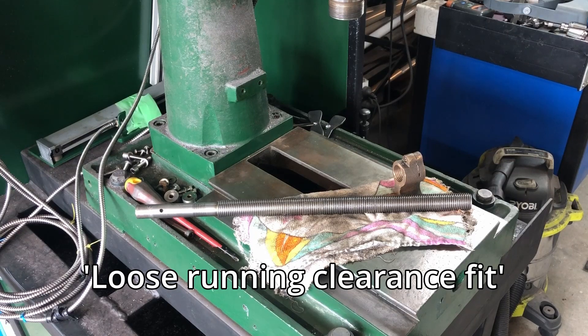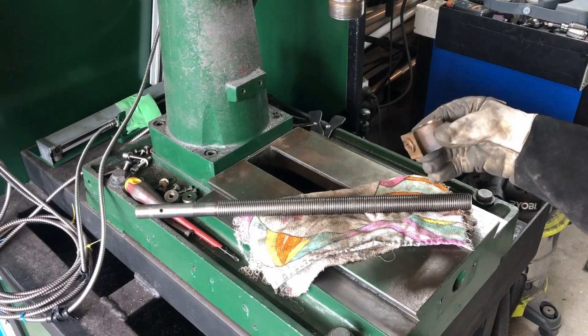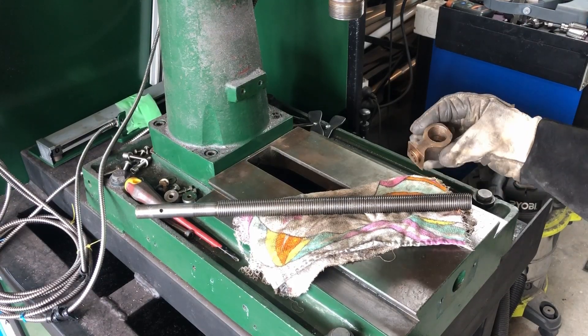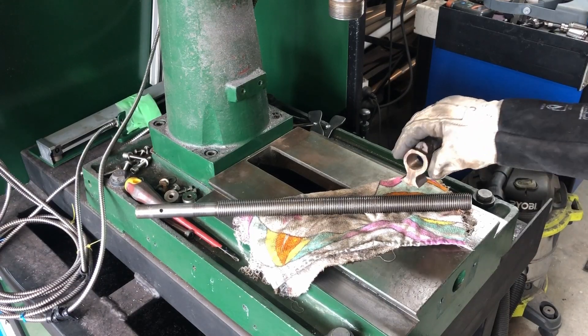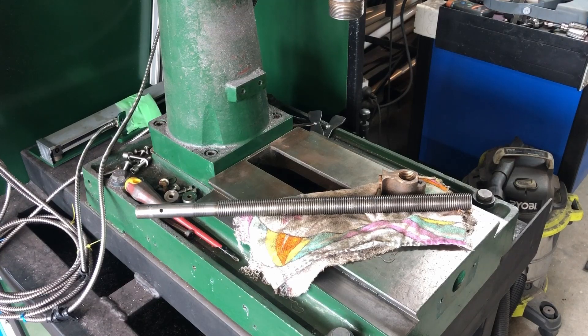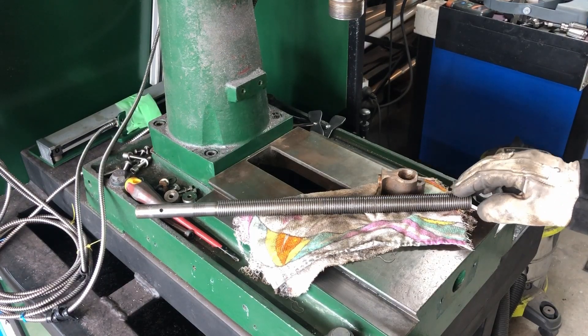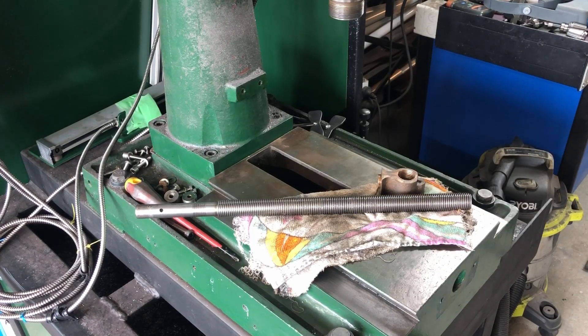These parts are definitely not supposed to be pressed fit like that. I'm going to have to make up another nut. I don't know if you can buy these, but you're probably not going to find them in New Zealand — they'd probably have to come from China, and that could be anywhere from two weeks to three months away. So I'm going to have to make a nut to repair the Y-axis on this mill table.